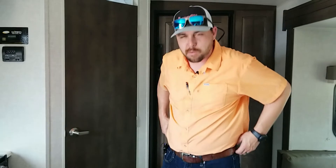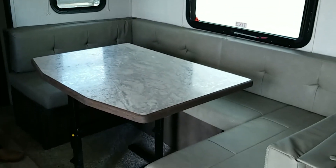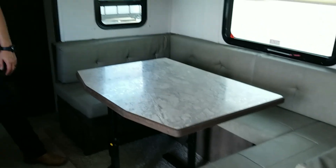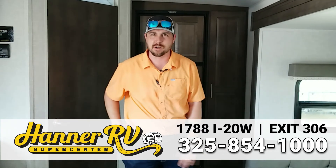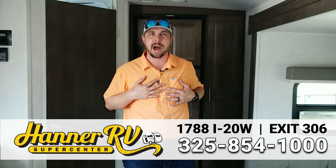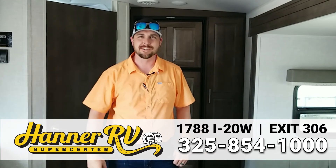That's pretty much all I've got for the 2104S — a beautiful unit for a couple, and if you ever want to bring someone along, you've got that extra sleeping arrangement, so it's kind of like a little hybrid. This is Travis at Hanner RV. If you want to take a closer look, you can Google our name, Hanner RV, and it'll take you straight to us. Or you can call me, Travis, at 325-480-6143. I hope to see you guys soon. Bye-bye.